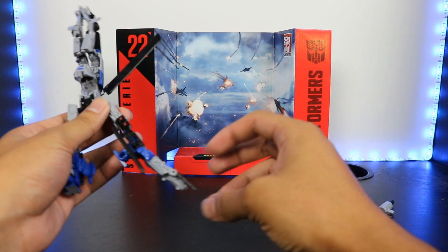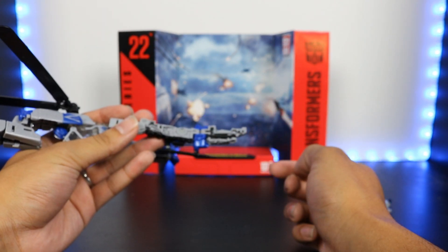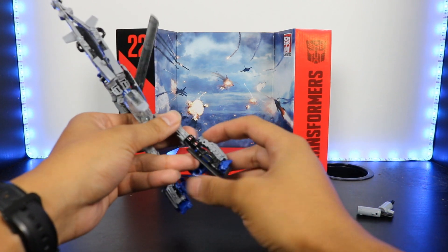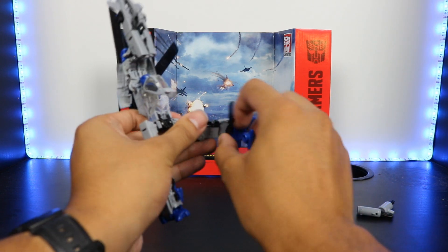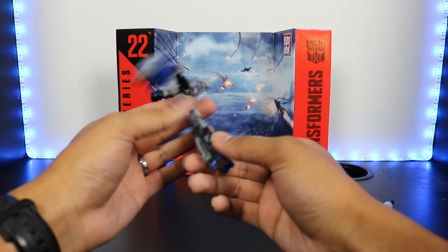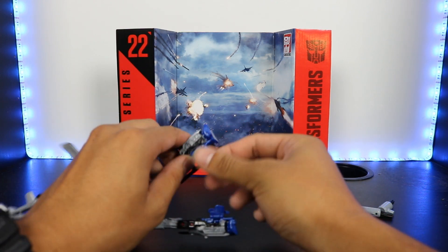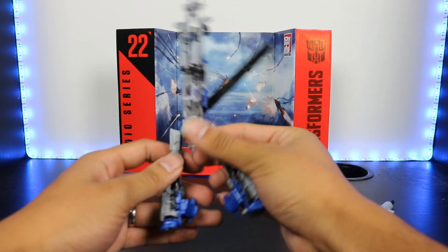We're going to do the same thing on this side. This is the side with the Gatling gun, so this is where you're going to push it inside just like that. Bring this up again — it'll peg into place. Bring this around just like that. Collapse it in the back right here as much as you can. And this blue part will collapse in just like that. And there you have the legs all finished up.